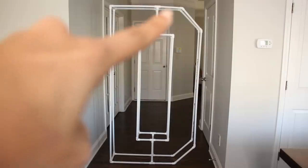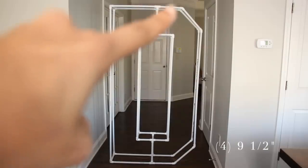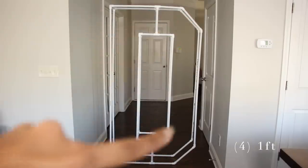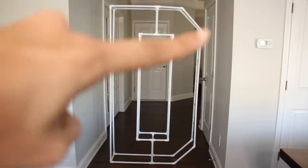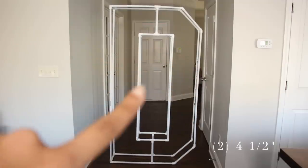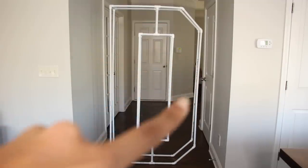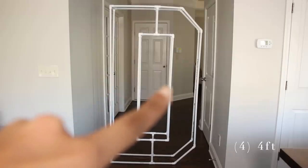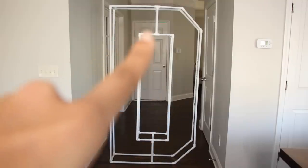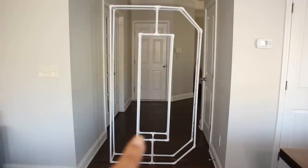Then you are going to need four 9.5-inch pipes for the sides — four total. Then four one-footers: two on one side and two on the other. Then two 4.5-inch PVC pipes. Then four four-foot PVC pipes for the middle. And then eight six-inch PVCs — four on the top and four at the bottom.